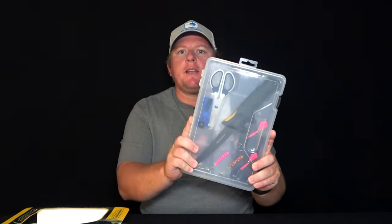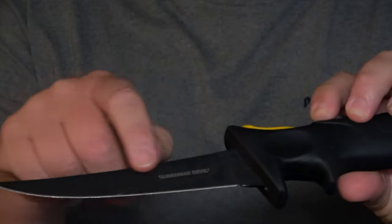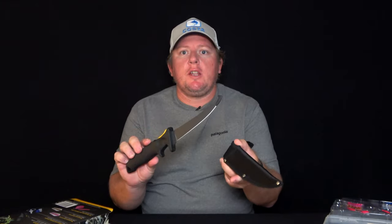It comes in a great tackle box that holds all your bits and pieces. It comes with a six-inch stainless steel filleting knife, German steel blade, non-stick coating, non-slip TPR handle, and nylon sheath.